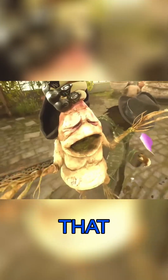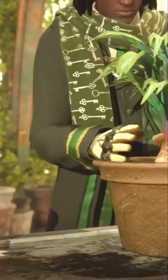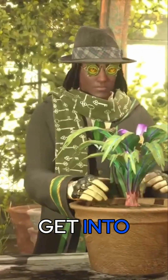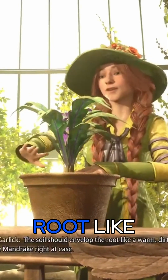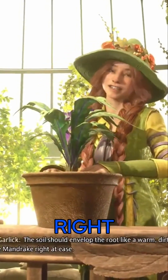I remember that. I would not — and this is what you want to get into? Nah, absolutely not. That's why I don't deal with plants. The soil should envelop the root like a warm dirty blanket, putting the mandrake right at ease.